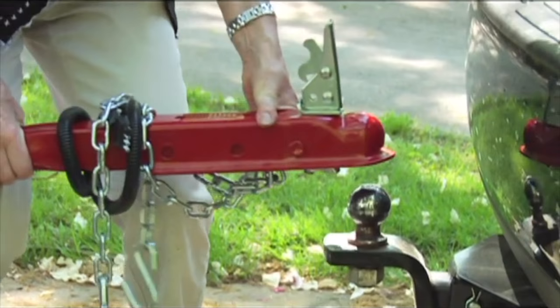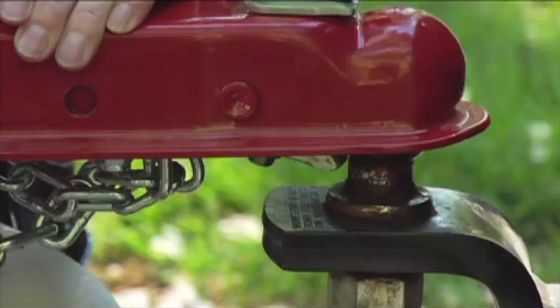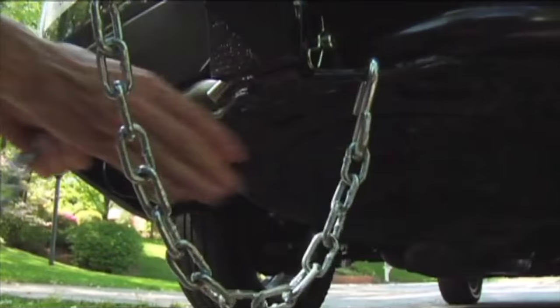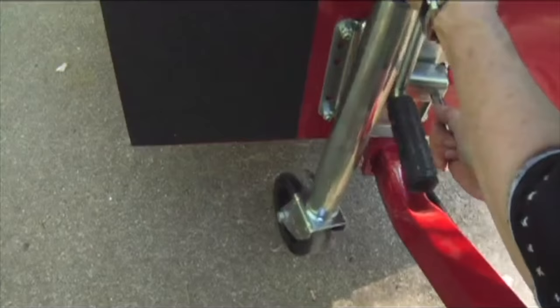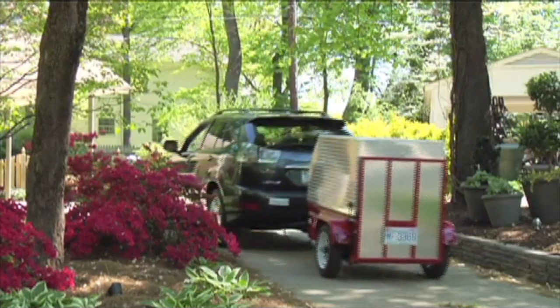Hitching and Unhitching. First, position the trailer behind your vehicle. Then turn the jack lever counterclockwise to lower the unit onto the car's hitch ball. Secure the trailer coupler, attach the chains, and attach the coupler lock or safety pin. Finally, swivel the jack and caster wheel back into travel position, and you're ready to go.